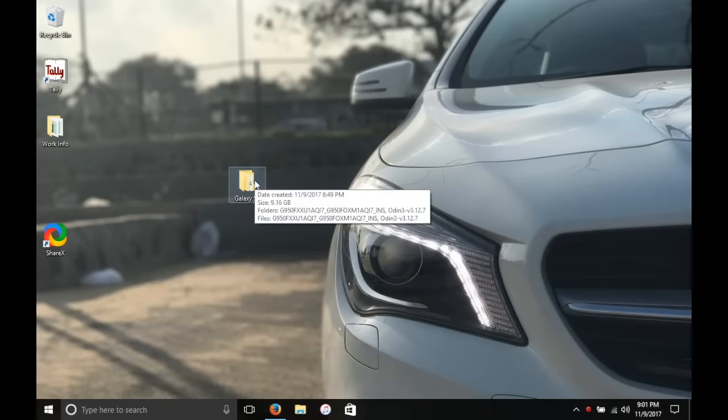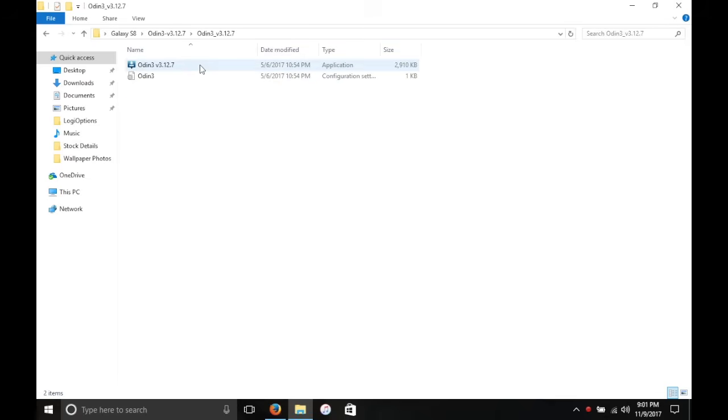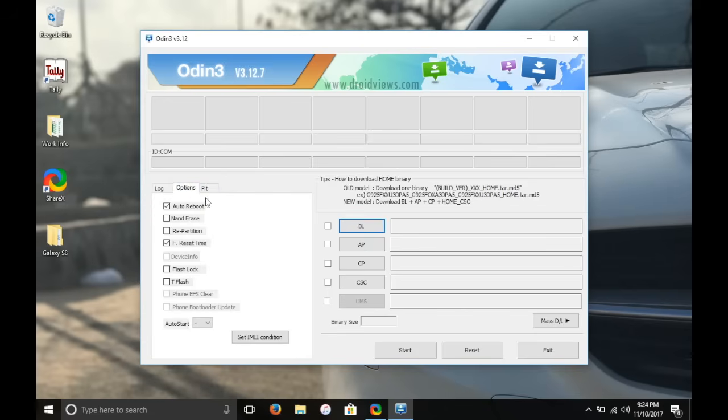Once you have both files downloaded, put them in the same folder — I named mine Galaxy S8. Extract the RAR files. Odin doesn't need to be installed; you can just run it. One thing to double check: go into Options in Odin and make sure Auto Reboot is checked and Repartition is unchecked. These are set correctly by default, but it's always good to double check before you proceed.